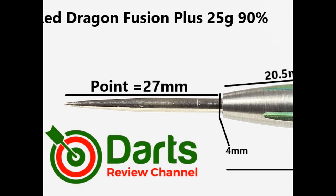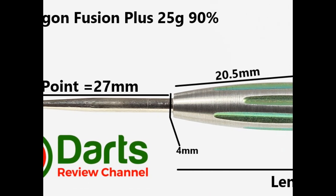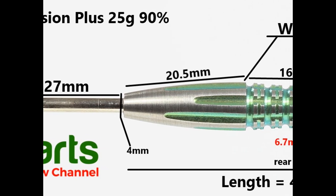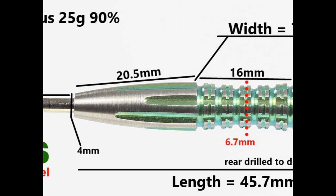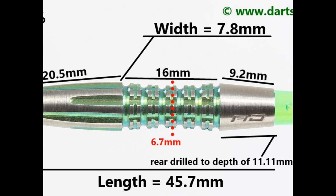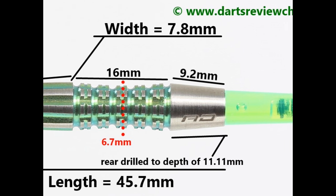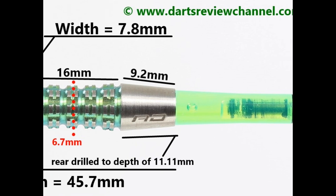The darts are fitted with a silver 27mm point. You've got the tapered front section with lateral scoops running through it — that's 20.5mm. Then you've got the scalloped section with the double thin ring grip again with the lateral scooped notches — that's 16mm. Then a tapered section on the end of the barrel at 9.2mm. Total length is 45.7mm and the widest part is 7.8mm.